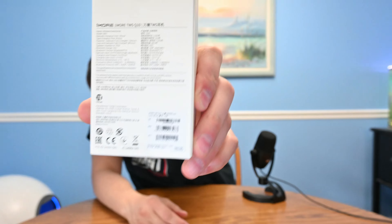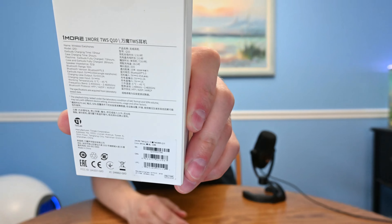Here's a good picture of the back of the box before I read the relevant specs to you.